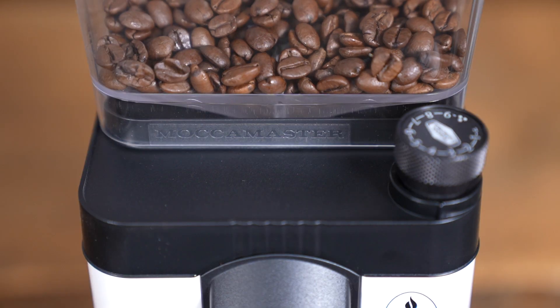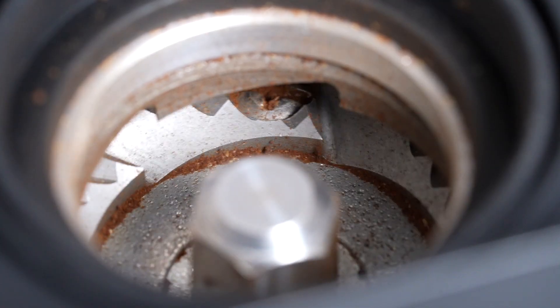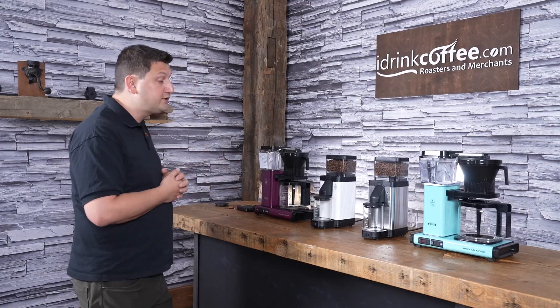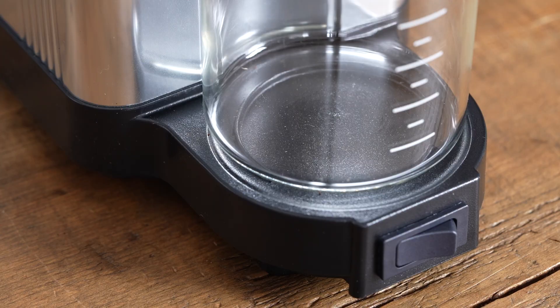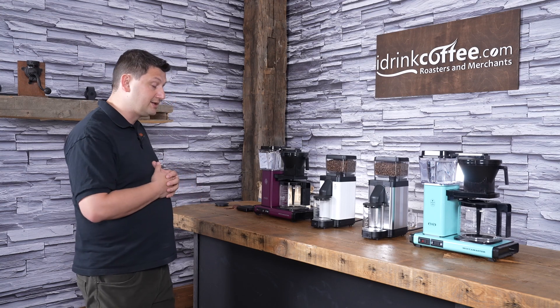On the inside, the grinder has 50 millimeter burrs, and it does have stepless grind adjustment, so you can fine tune your grind very easily. Down here we have the grounds bin, and that's made out of glass. It has these markers that give you a point of reference for how much coffee you have inside your container.